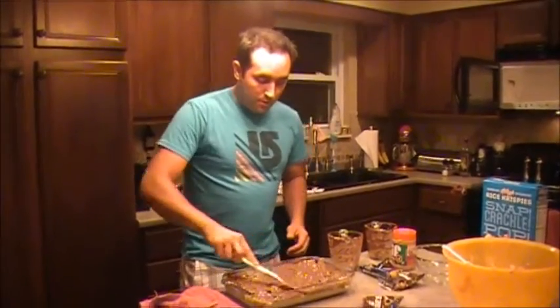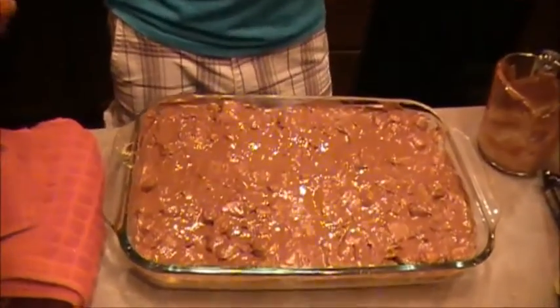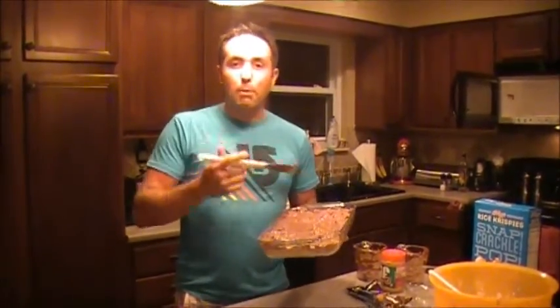It may not look pretty, but it sure is delicious. Last step: put it in the refrigerator for about an hour or two, just until it cools off and solidifies. One thing — don't leave it in the fridge overnight. Let it cool down and stiffen up, then take it out and leave it at room temperature. If you leave it in the fridge for too long, it'll get brittle and dried out and really crunchy, and it'll fall apart on you.